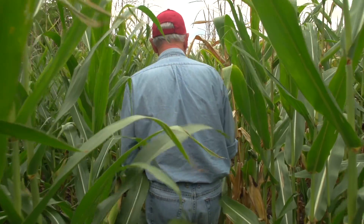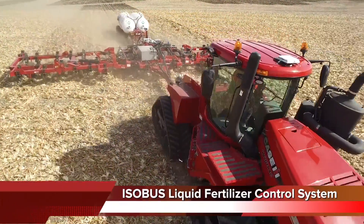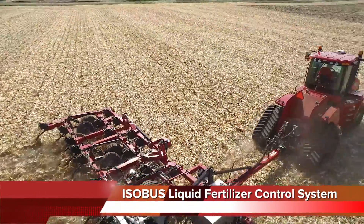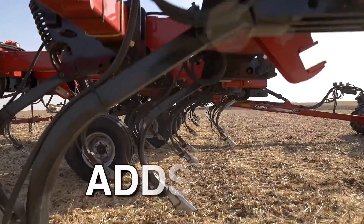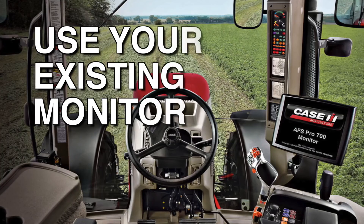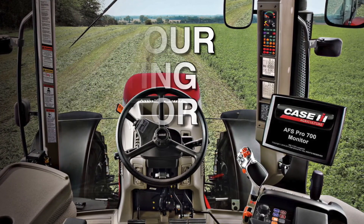As a grower, you need your investment in new equipment to be simple and compatible. The ISOBUS Liquid Fertilizer Control System from Case IH gives you a proven solution for applying liquid fertilizer and anhydrous ammonia. Because the system is ISO compatible, it adds value to your equipment investment by working with the existing display in your tractor. You save by not having to purchase an additional monitor and cluttering up your cab with one more thing.